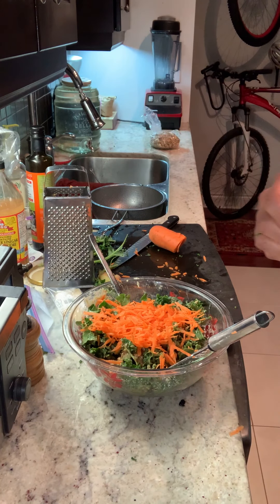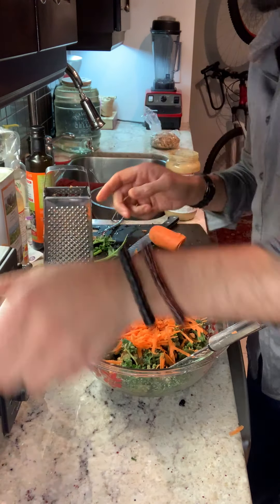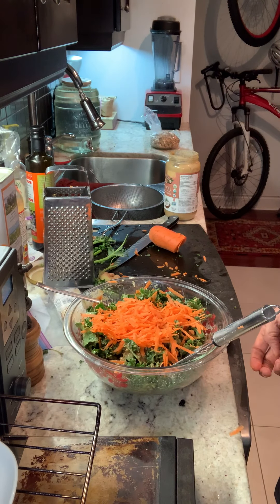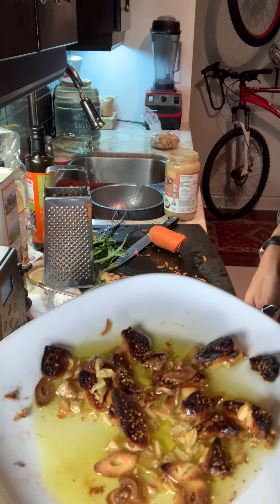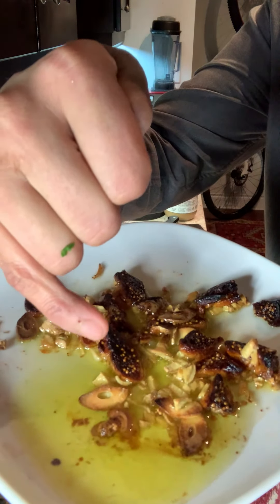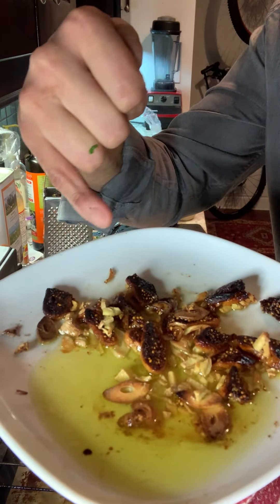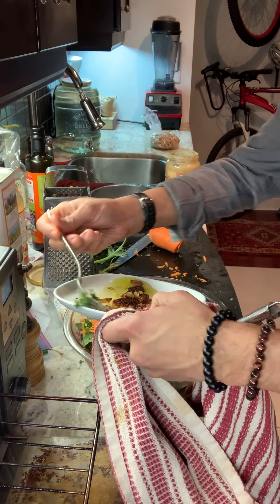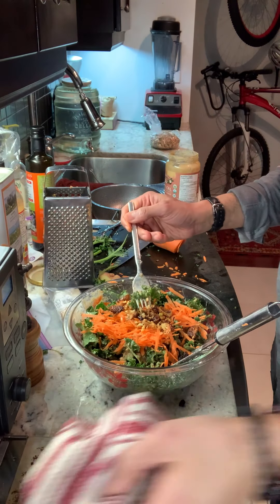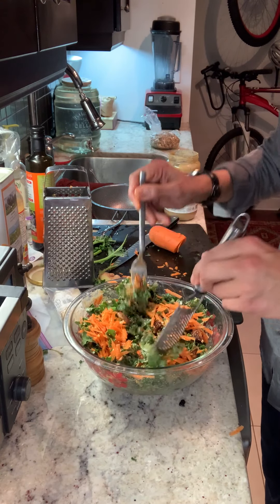Pull this out — take a look at this. Perfectly toasted. You can hear the sizzle. The garlic is now dark brown, the figs are caramelized. That goes right on top. Oh yes, perfect. Right in there. Now you've got a beautiful looking salad.